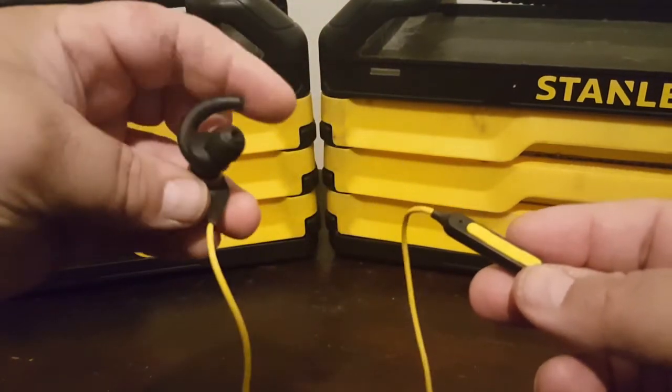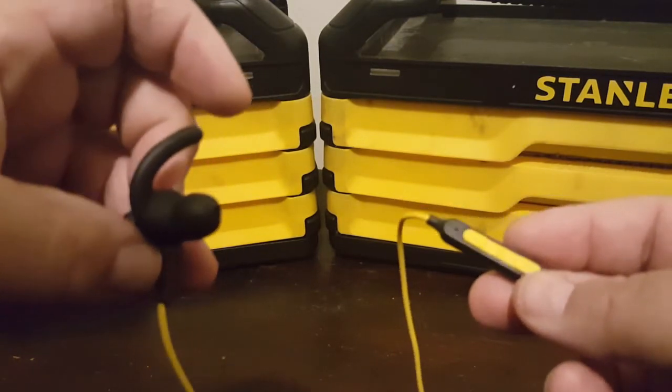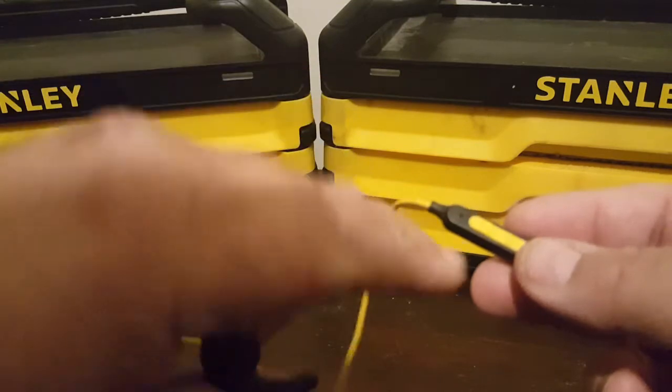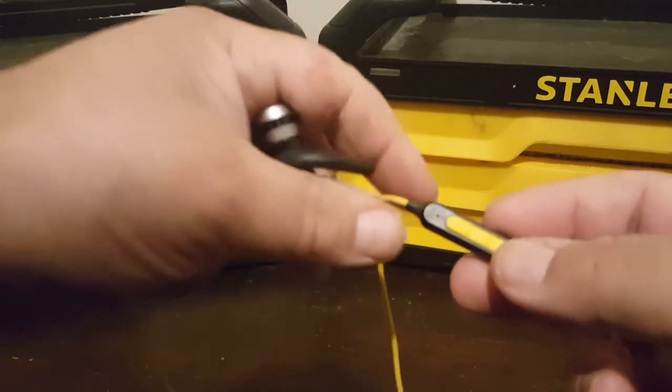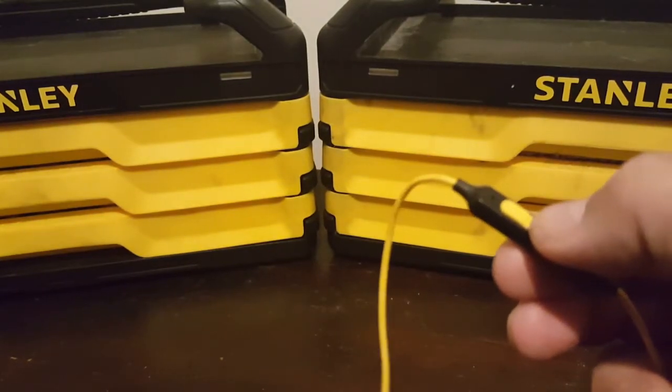What I'll do is I'll hold this earpiece to the microphone — hopefully you'll be able to hear it as it goes along. There's a light that'll shine here. Power button in the middle. So let's get started with this.